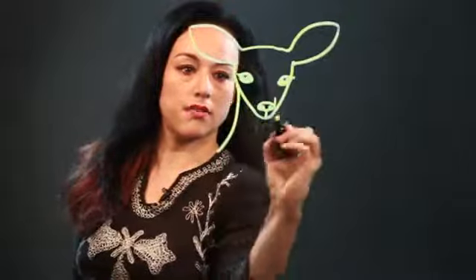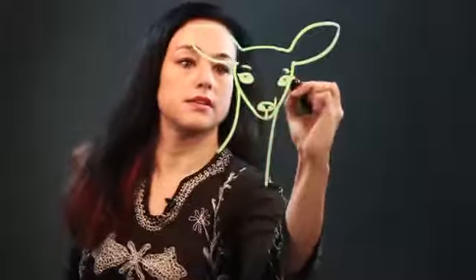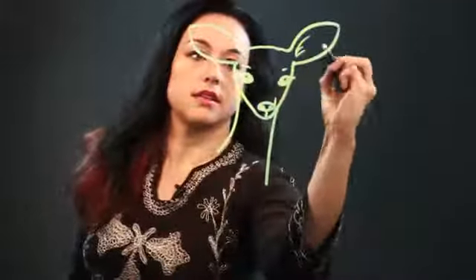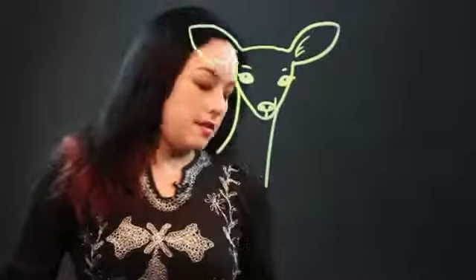And then the neck comes off like this. It's pretty slim. There are white markings that look like eyebrows too. And you can put some detail into the ears if you want, some of the hairs and stuff. And that's how I draw a deer face.